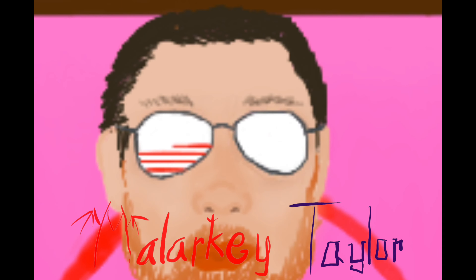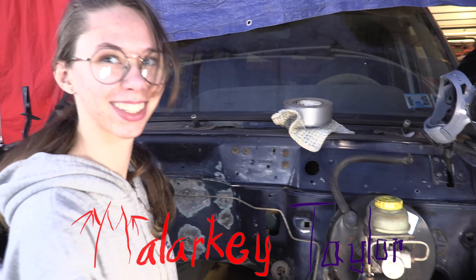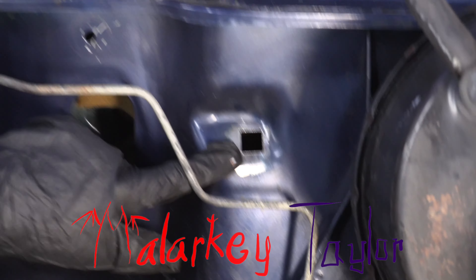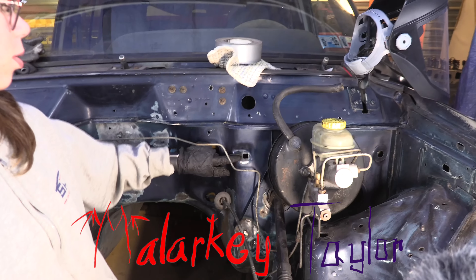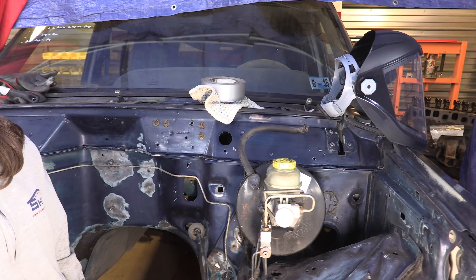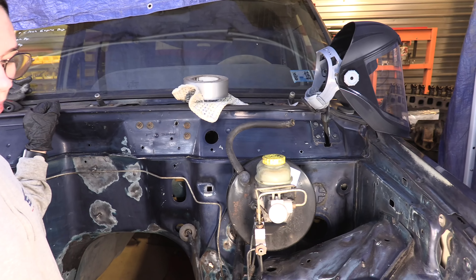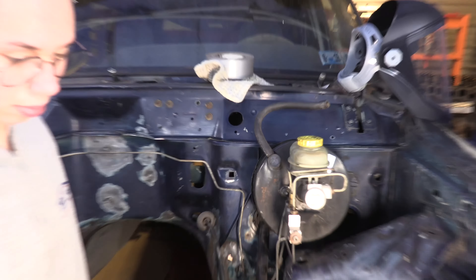We found the rust spot — another rust spot. There's like a little rubber thing there and we took it off. Now we took the throttle cable out and so we're getting ready to prep and cover for paint or primer right now, and we just got another spot in the rust.